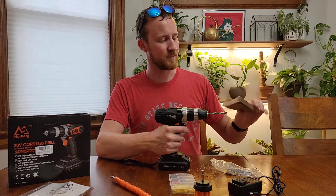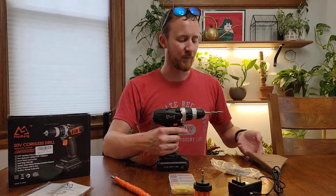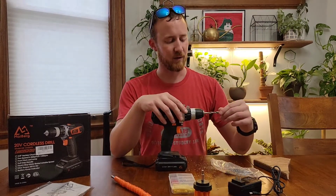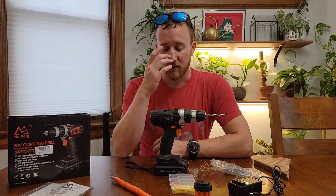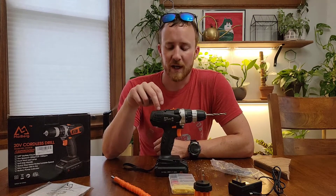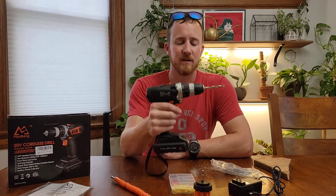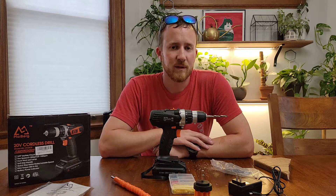And it went right through pretty easy. I wasn't being particularly nice to it — just pushing it in by hand. It went through a three-quarter inch piece of red oak, which is a pretty hard wood, and it definitely went through there pretty well. The drill didn't seem to have any problems. The bits are okay but the drill seemed pretty good. Overall, if you are looking for a drill in this price range, this will probably be the one you want to look at — pretty definitely one of the sturdier-feeling drills that I have reviewed. Hopefully this video review has been helpful for you, and thank you very much for watching.